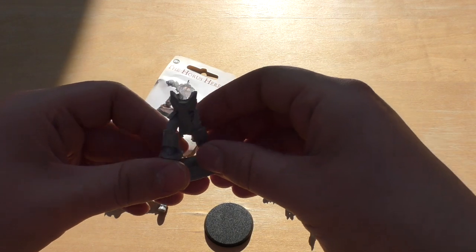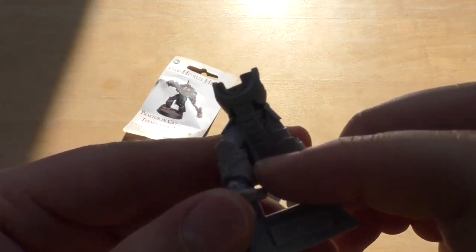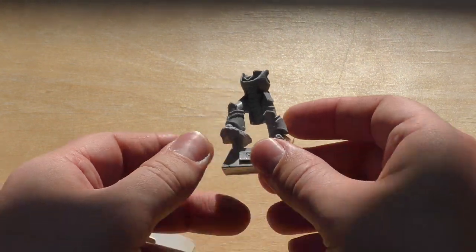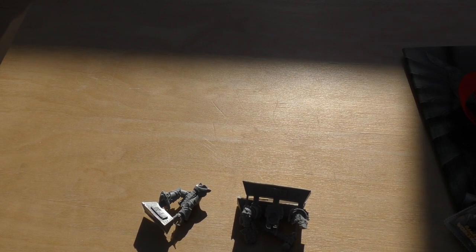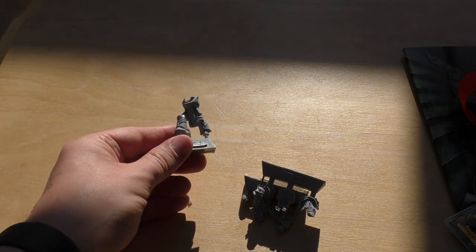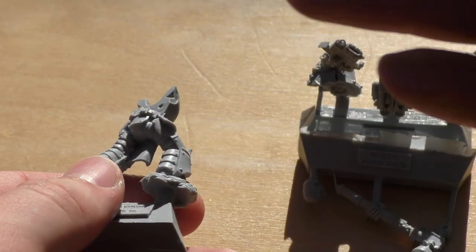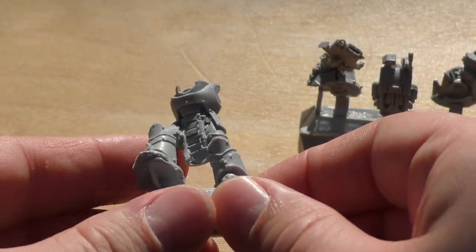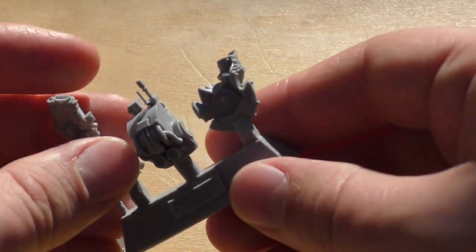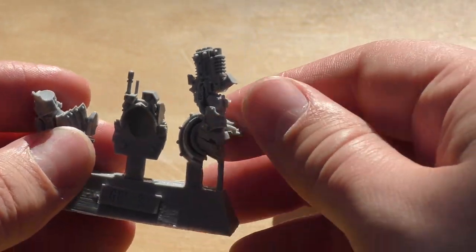Nice big base, lovely detail on the armour. The lighting is absolutely terrible, so I've changed it a little bit by moving the model into some sunlight. What I'm going to do is just zoom in because it's the only way I can get light on it — if I move it closer then the light gets blocked off. But yeah, lovely detail; hopefully you can see all of that on the model. This is the back of the model, and then the arm and the gun.